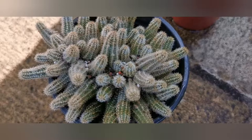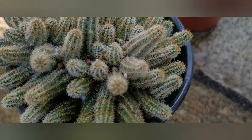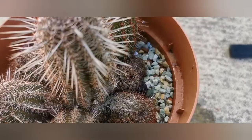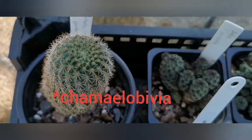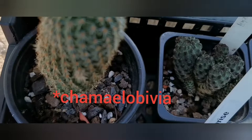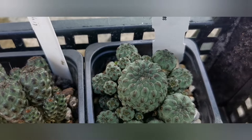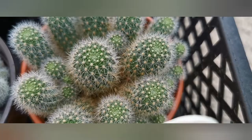I bought some Chamaecereus — some peanut cactus — they had really nice red and cherry colored flowers. And this one I bought in Morrison's, it's Chamaecereus. Now we are moving on to Rebutia and Sulcorebutia. Again I find them easy to cultivate and their flowers are beautiful, and they easily flower as well. I think the next ones I will need to repot next year because they are getting a bit too big and too cramped in their pots.